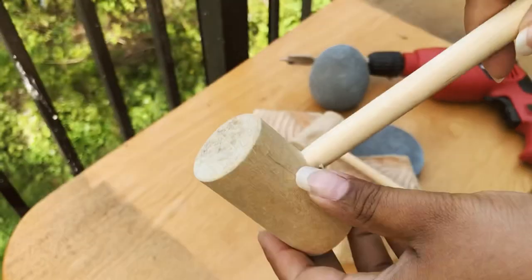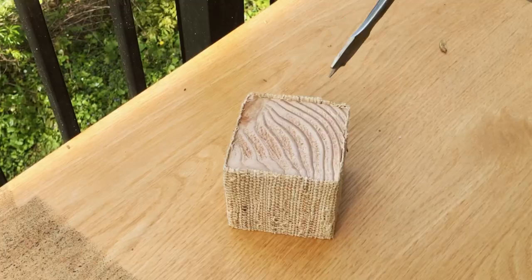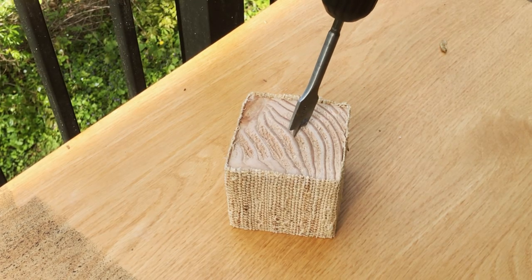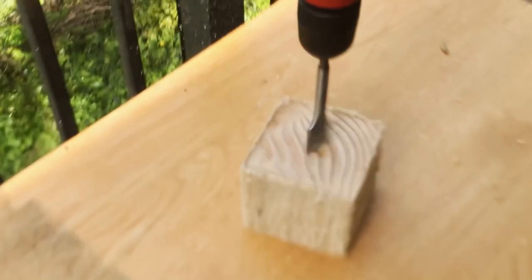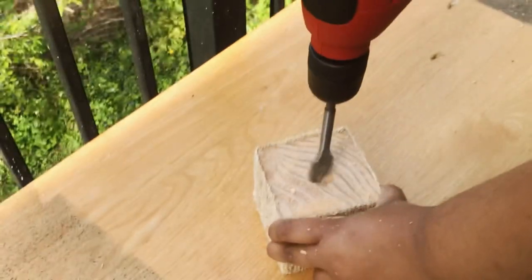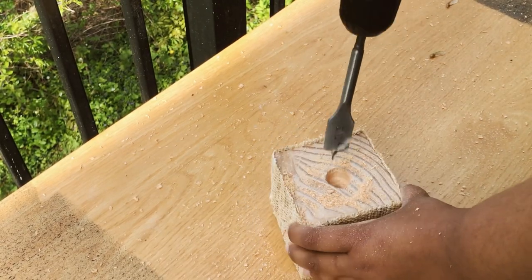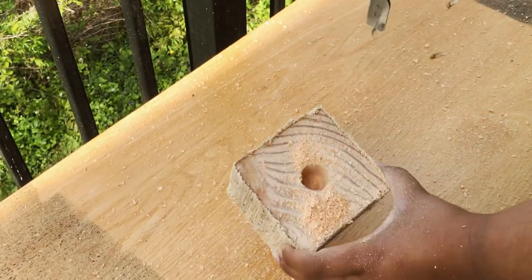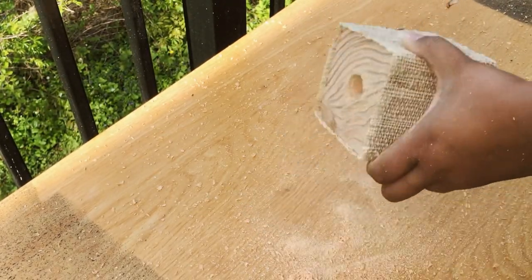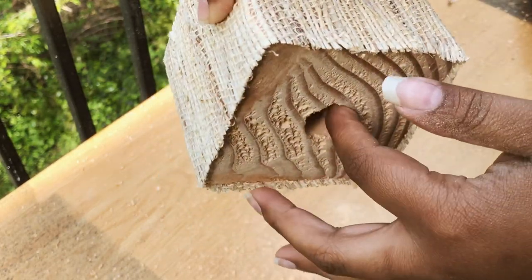For these, I'm just going to remove the handle and keep the finish as is. Here I'm eyeballing where I believe the center is and drilling about an inch and a half to an inch and a quarter down. I apologize for the camera shaking — I think I did a pretty good job finding the center of this block, though I'm not so sure about the others. Make sure you really hold down your piece as you're drilling or else it will go everywhere.